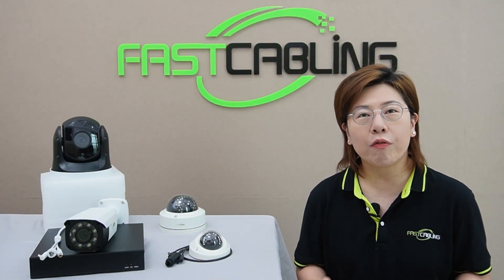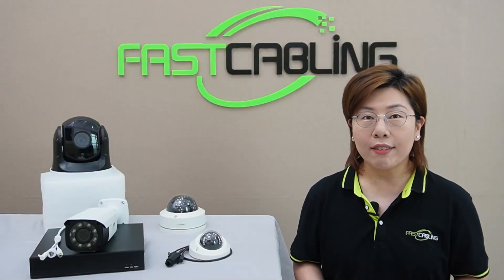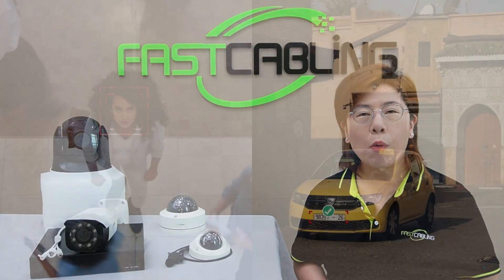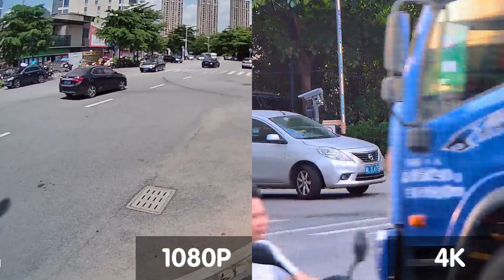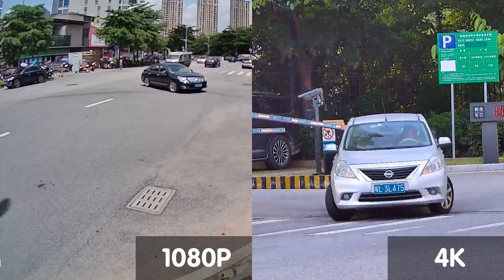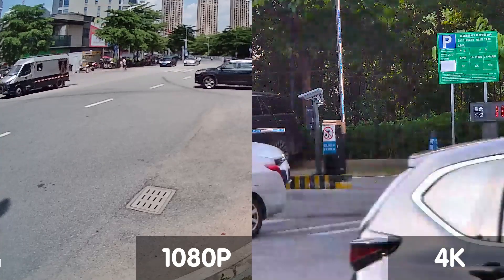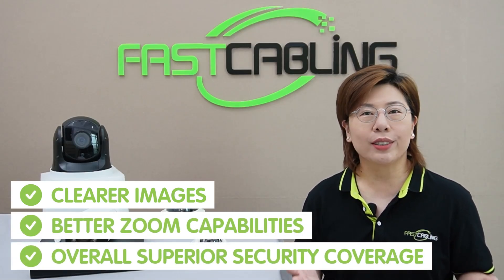Let's take a moment to appreciate the stunning clarity of 4K images. Look at how detailed and vibrant everything appears — this level of clarity is crucial for outdoor use, where identifying faces, license plates, and other details can make all the difference. Comparing 4K footage with 1080p, notice the difference in detail and sharpness. While 1080p is still good, 4K takes it to a whole new level, providing 4 times the resolution. This means clearer images, better zoom capability, and overall superior security coverage.